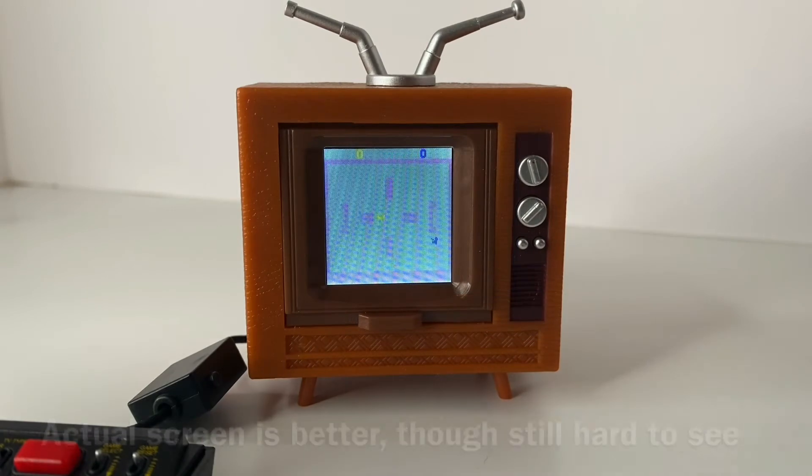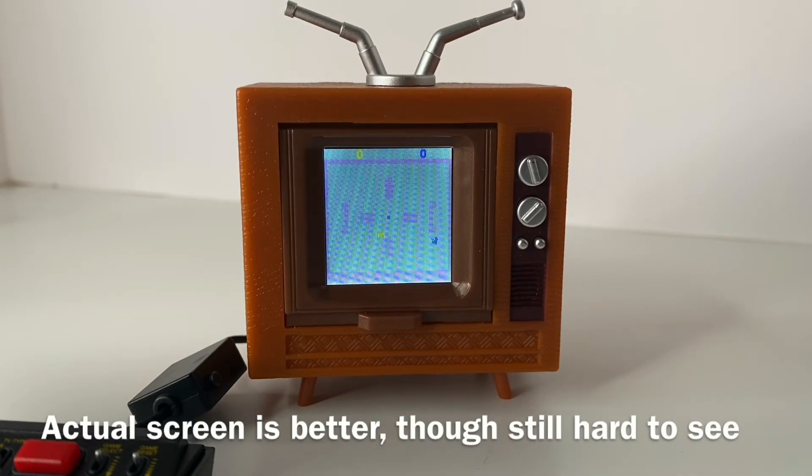This is Combat. Combat is a little bit hard to play because you've got the bright background — it shows up poorly here in the video and it's a little bit hard to see. You're playing against the computer because you've only got the one controller, but it's fun to play. I used to love this game way back when.